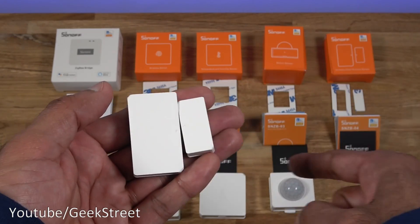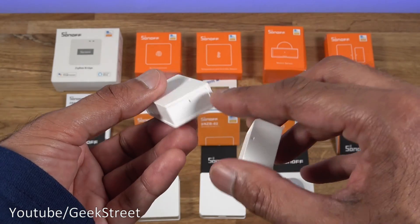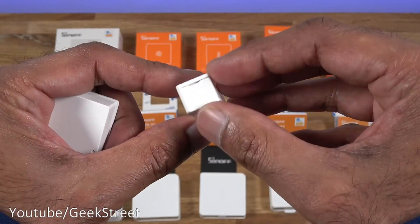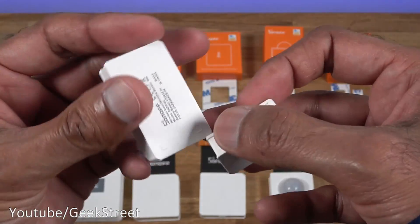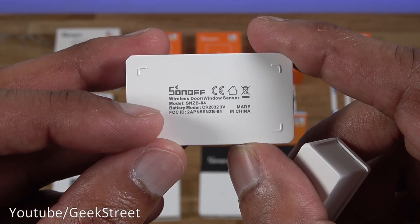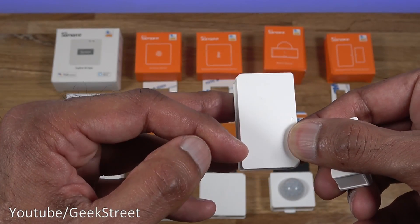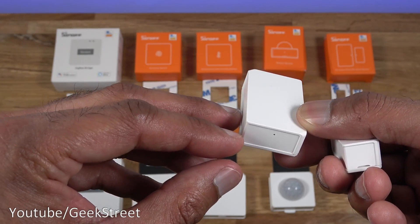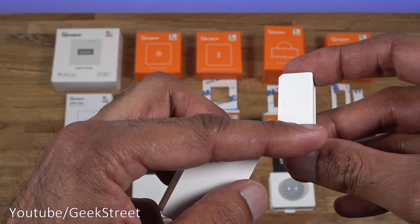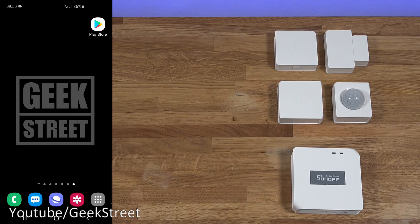Finally, the wireless door and window sensor has the same matte white build quality as the other products, with a slight hole and notches on the sides for opening it. The back shows model and battery details. The main piece is 4.7 by 2.6 and 1.3 centimeters thick, while the magnet piece is 3.2 by 1.5 and 1.3 centimeters thick.